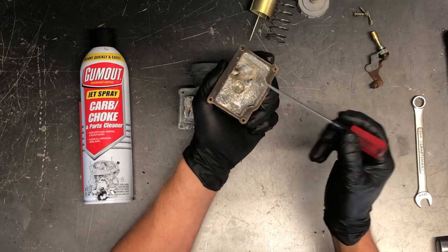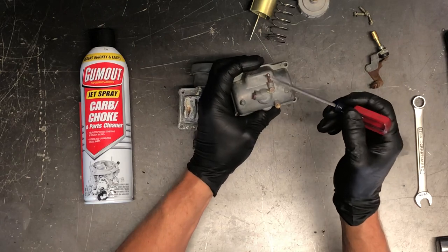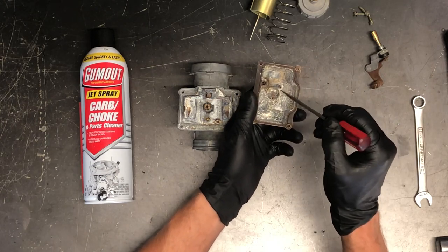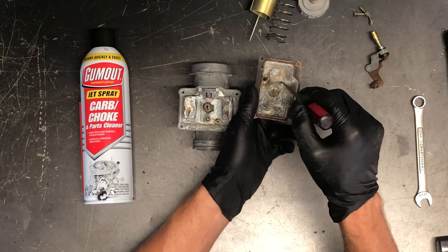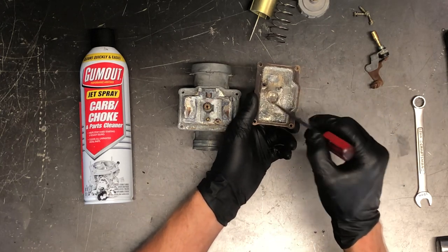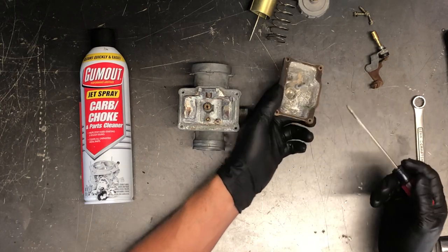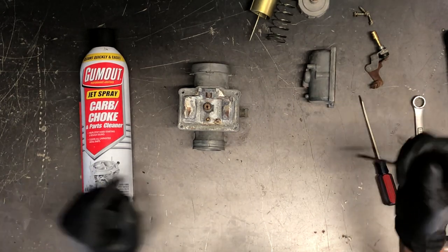If fuel is sloshing around in your bottom bowl area, the fuel will leak down this tab and come out this bottom nipple. Keep that in mind if your motorcycle is bouncing around on a trailer or going down the road — you may be dripping fuel out of this nipple. You never want to plug it, because if it's plugged that fuel has only got two places to go: either your air box or right down into your cylinder, causing serious problems when you go to start it.